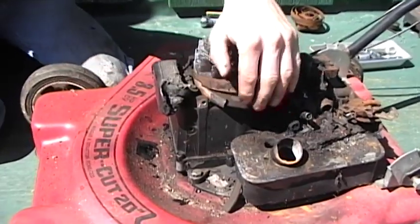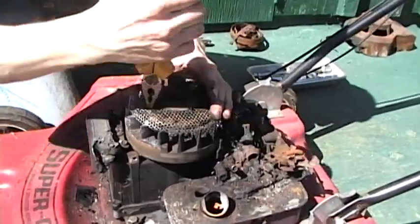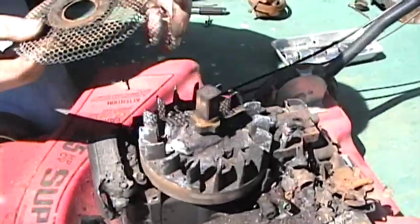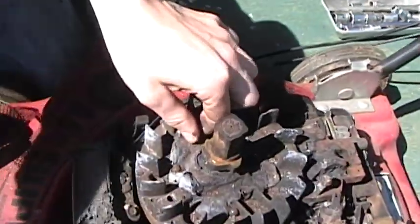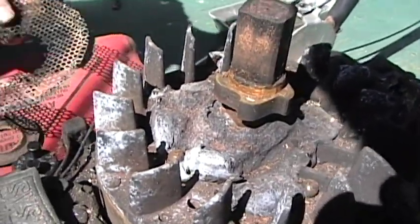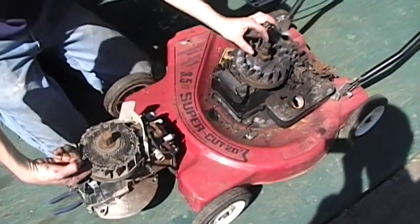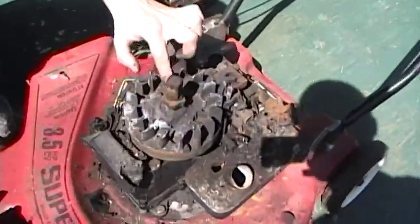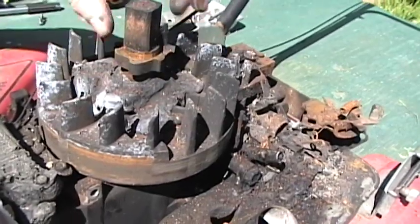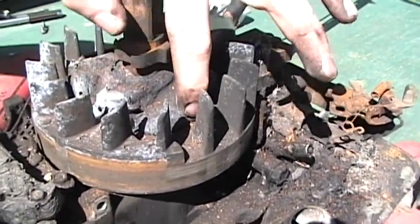I'm going to pull that off there. Oh, there it goes. Look at that — it melted. One piece in there. Supposed to be up here with these little balls up in here for a one-way catch. See, the balls have slid down.